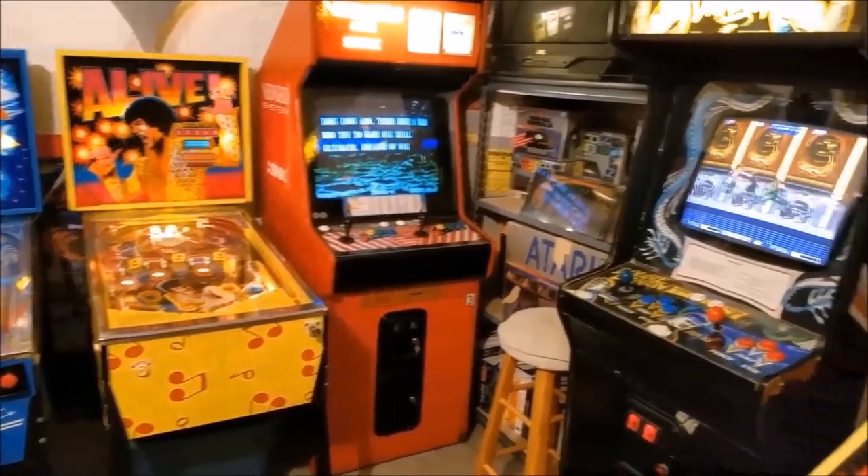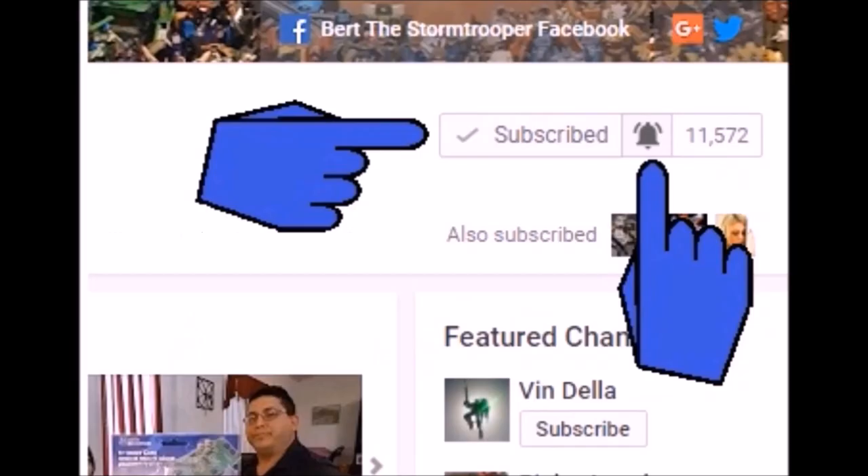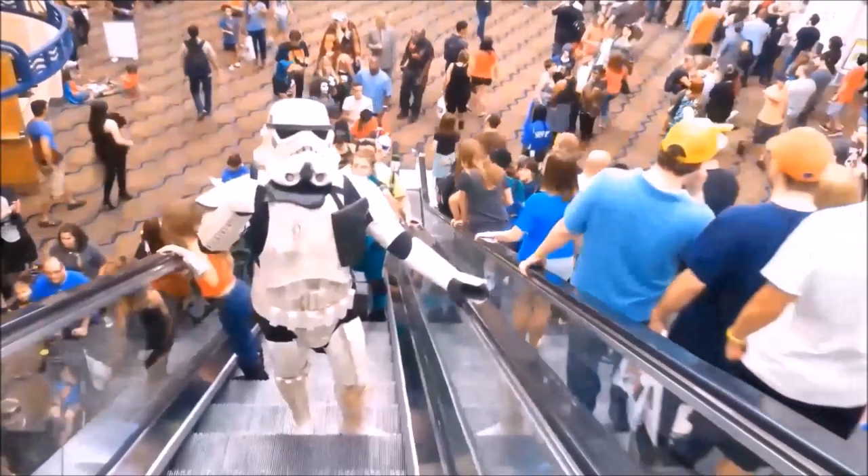I also do the occasional arcade and pinball machine videos, unboxings, blogs, challenges, and miscellaneous videos where my daughter usually makes fun of me — those are a lot of fun. If you're new to the channel, thanks for checking me out, please be sure to click that subscribe button, and don't forget to give me a thumbs up and share if you like what you see.